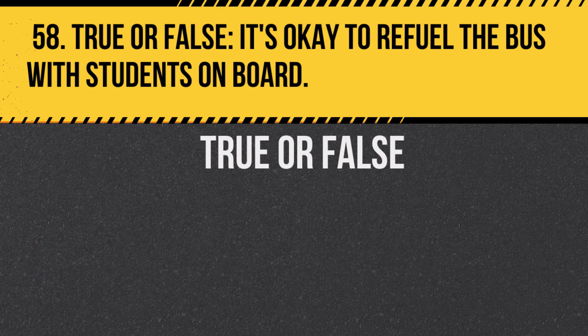Question 58. True or false: It's okay to refuel the bus with students on board. Answer: False. It's unsafe to refuel with students on board.